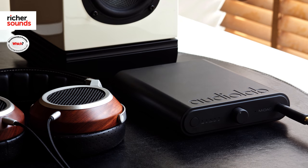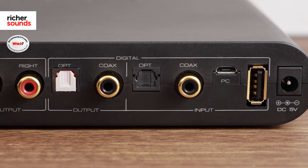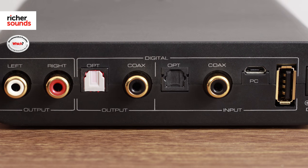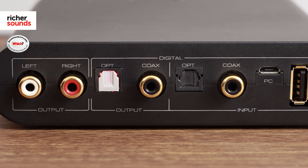This DAC boasts extremely versatile connectivity, whether it's Android or Apple devices, a laptop, or anything with a coaxial or digital output. This box will have you covered, so whether you wanted to improve the sound from your Sky box or get the most out of the high-res content on your laptop, this has a place in every home or portable setup.